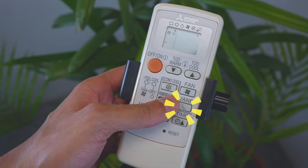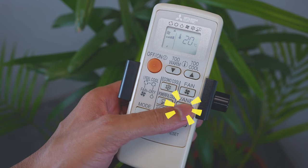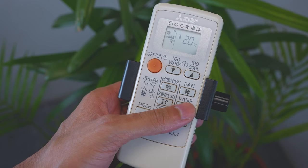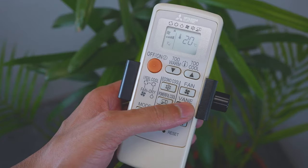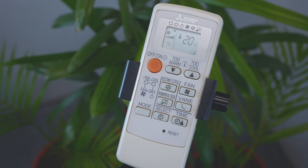Press the vane button to select the vertical airflow direction. Each press alternates the setting. The auto mode icon indicates the vane is set to the most efficient airflow direction. The swing mode icon indicates the vane moves up and down intermittently.